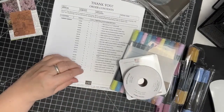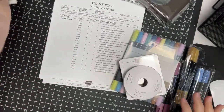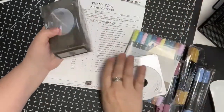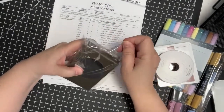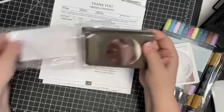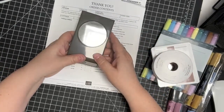Excuse the mess — it is quite a mess right now. Let's go ahead and look at the new products. I love punches and I love circle punches. So here we have a 2-3/8 inch punch. Up until this point the largest punch I had was 2 inches, so now I have a 2-3/8.